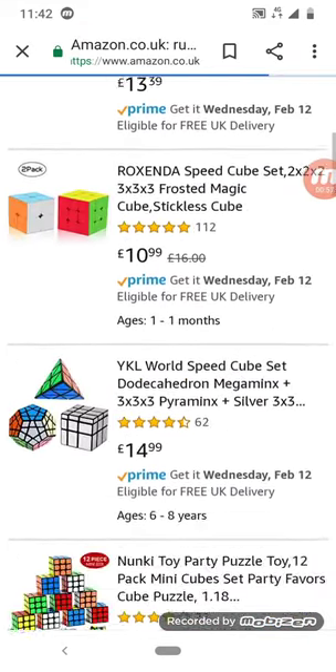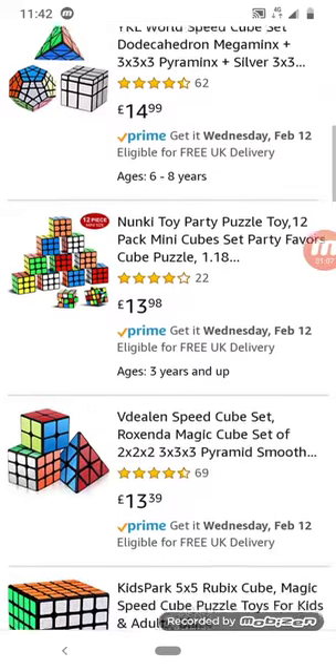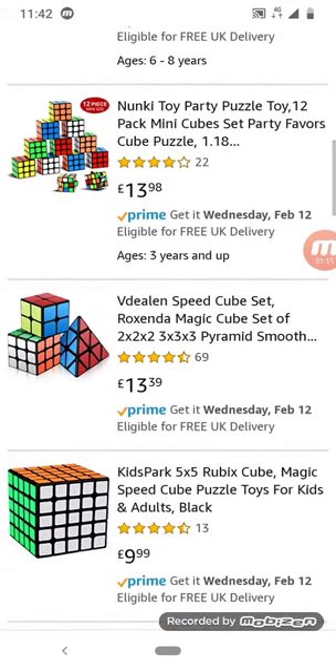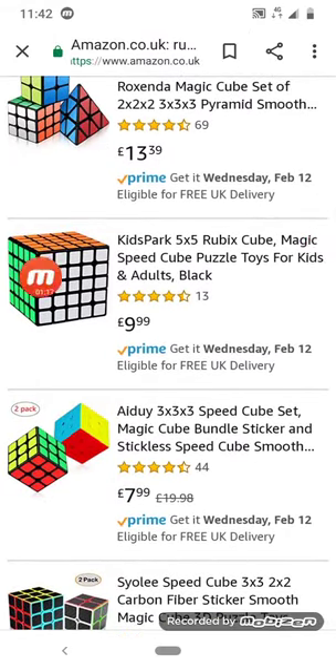Let's see what else is here. I don't know what that silver puzzle is called — the one with the circle over it. I don't know the name of it. I also don't have a cursor to show where I'm pointing. Look, a five by five!